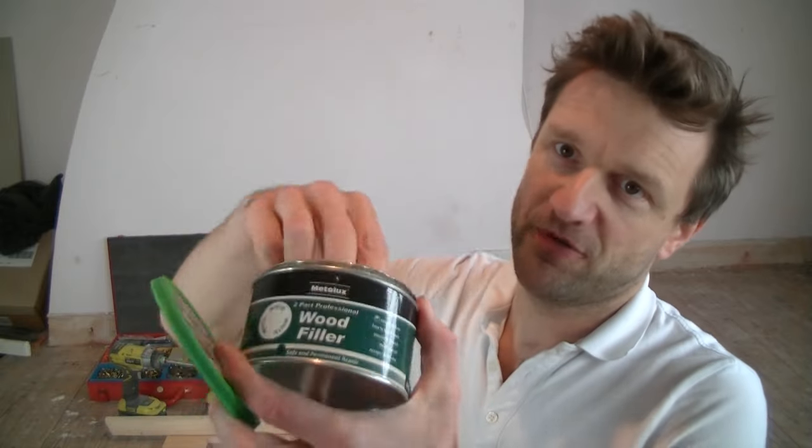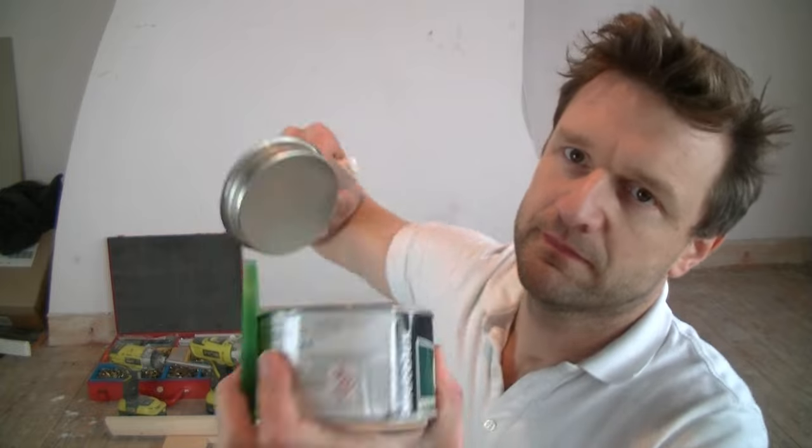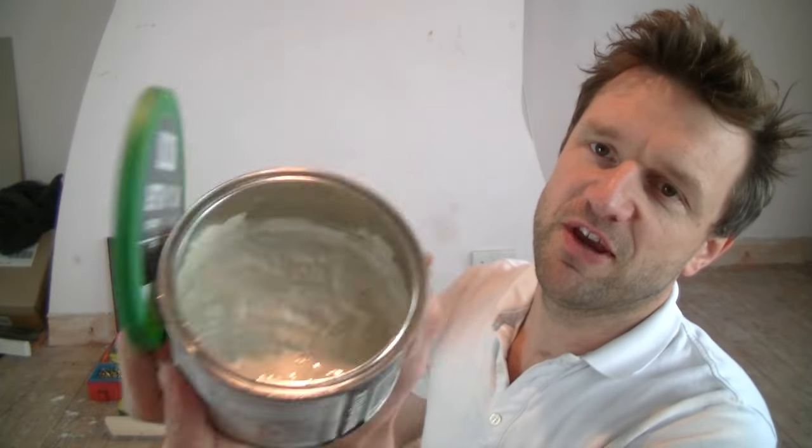I've been using a lot of wood filler recently. You've probably seen my previous video showing you how to fill holes in wood for a cupboard I was making. Whenever you're filling holes in wood you really need to use a two-part wood filler something like this. This is a typical two-part wood filler — it comes in a tin. You've got a big tin of the filler and then you've got a little tube of hardener.